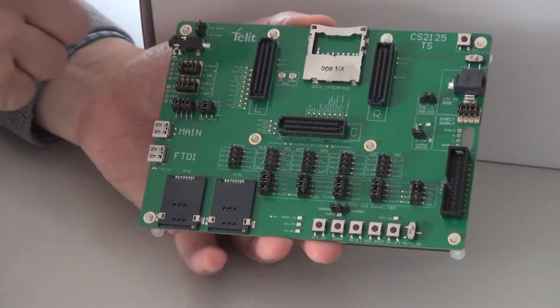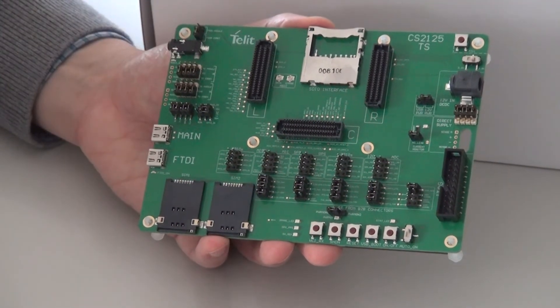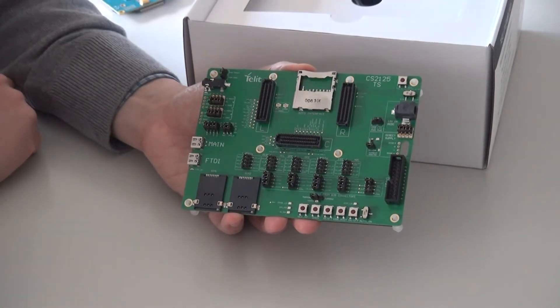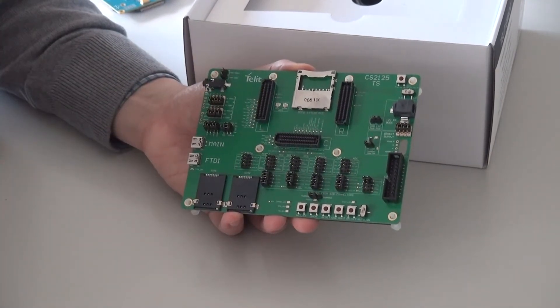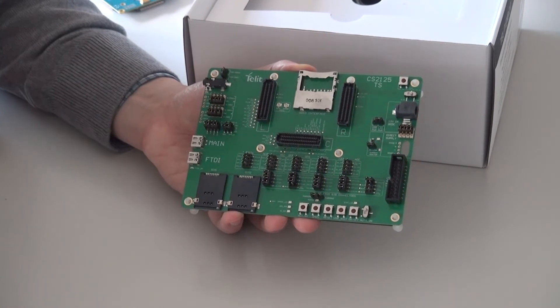We support an SDIO interface. This is for the LE910 family of modules that support this type of peripheral input. We have solderable pads for the power supply. This allows you to connect up to a multimeter or oscilloscope and really measure the detailed current consumption of our module in use.